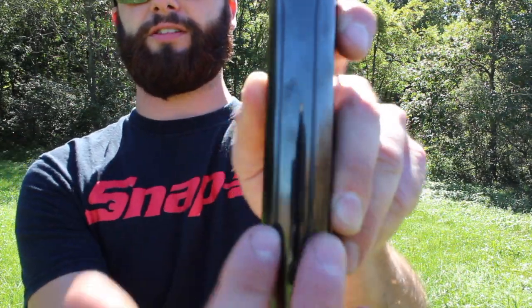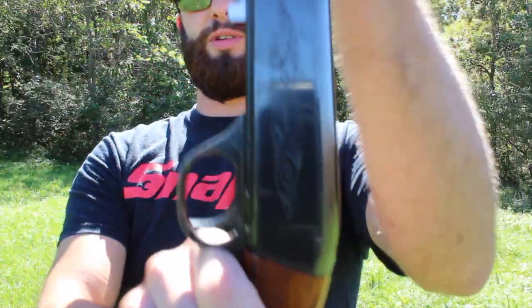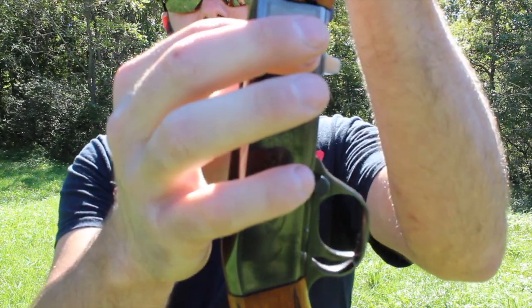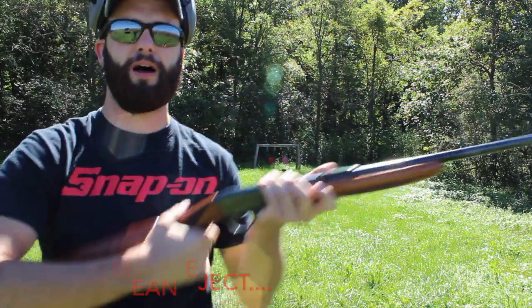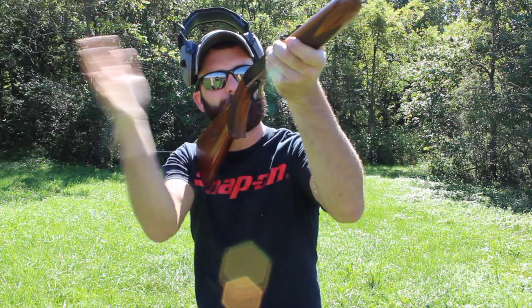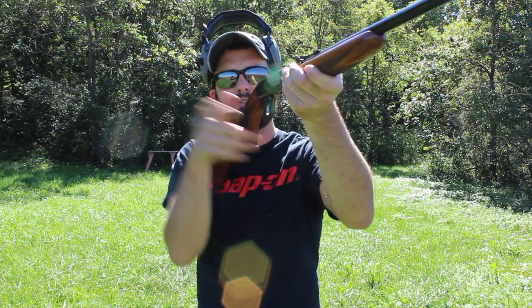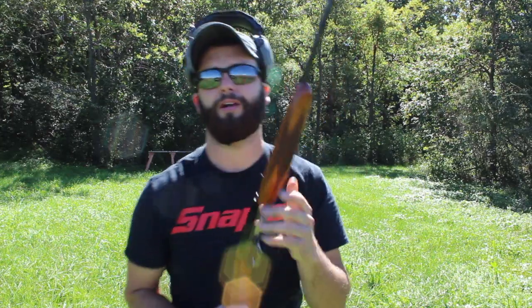Something else to notice — this receiver here has no opening. That is because this is a bottom eject. Here is the bolt, and it ejects the spent casings and gases from the bottom. So when you are shooting it, instead of the casings coming out the side, they come straight down below, which is pretty neat. Also, if I'm shooting like this and I have somebody standing right off to my right, those spent casings are not hitting them. And if you're left-handed, with a right-handed gun those casings would go across your face — with this one, they shoot straight down, so you probably wouldn't have an issue with that.